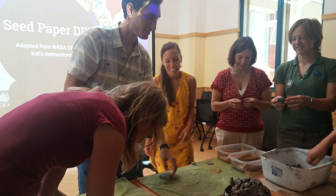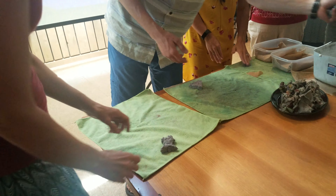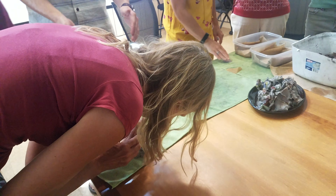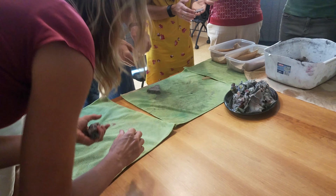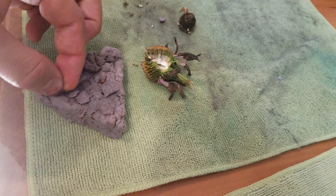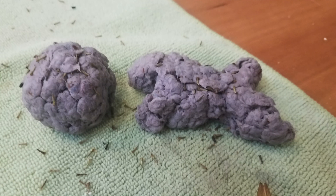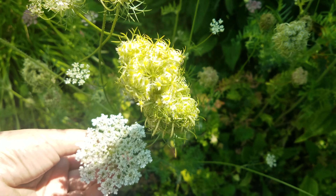From here on out, participants can begin making and pressing the pulp into whatever shape they'd like. Obviously the thicker they leave their pulp paper, the longer it will take to dry. For best and fastest results we recommend creating a very thin piece of seed paper; however, you are more than welcome to create more creative and unique pieces such as a pizza slice or a fish.